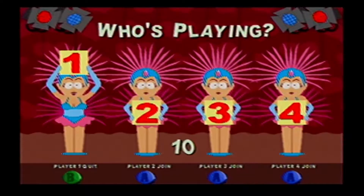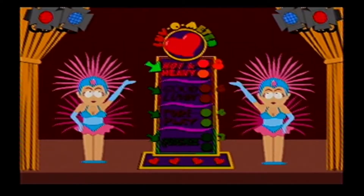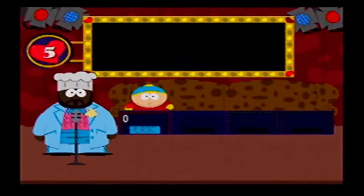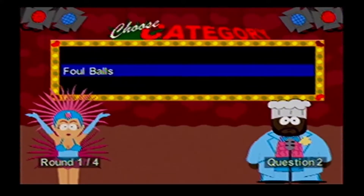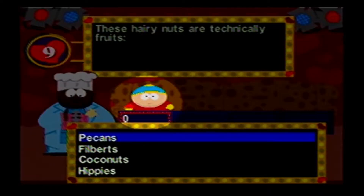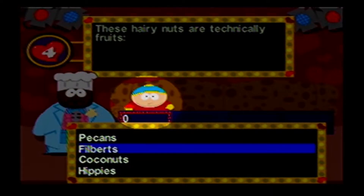The first one up is South Park Chef's Love Shack. It was released in 1999 for the Dreamcast, PlayStation, Windows, and Nintendo N64. It's a trivia game from the show South Park — basically a scenic version of South Park for the Nintendo 64, but it also incorporates mini games like Mario Party does. This game is actually pretty fun if you're a South Park fan. If you haven't watched the show, you will be helpless in this game. If you're not so good at the trivia, the mini games will keep you entertained.